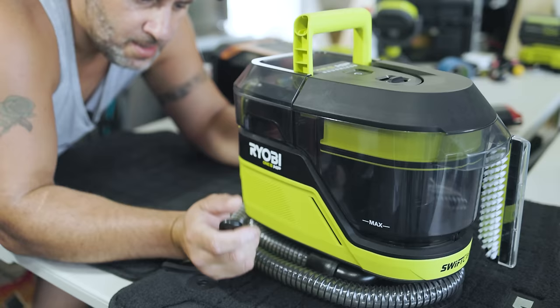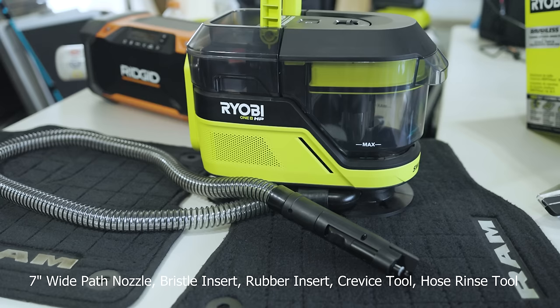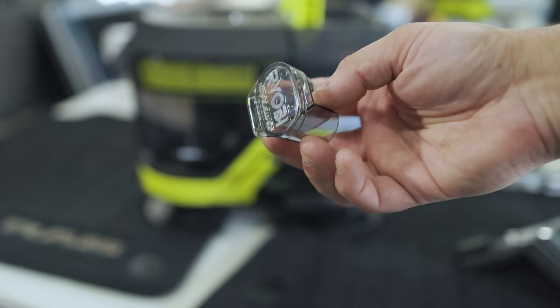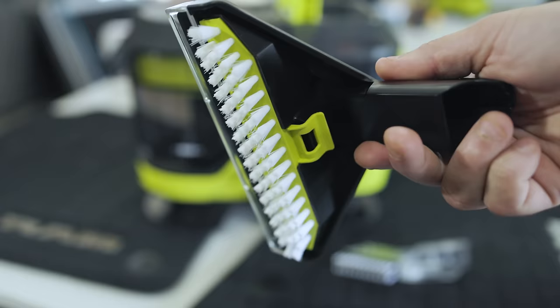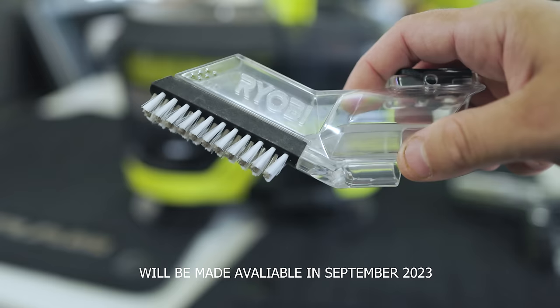Now that I got that mess cleaned up, let's put this together. This comes out of the box basically completely assembled — everything's ready to go. Wrapped around the side is the hose, which goes around the base. The hose length from end to end is about 57 inches long. On the back side you get an attachment holder, which works very well. Your first attachment is a hose rinse tool. You also get your wide path attachment and a really cool crevice brush.